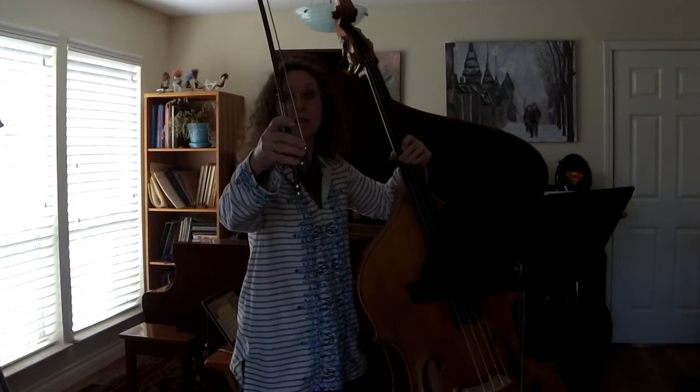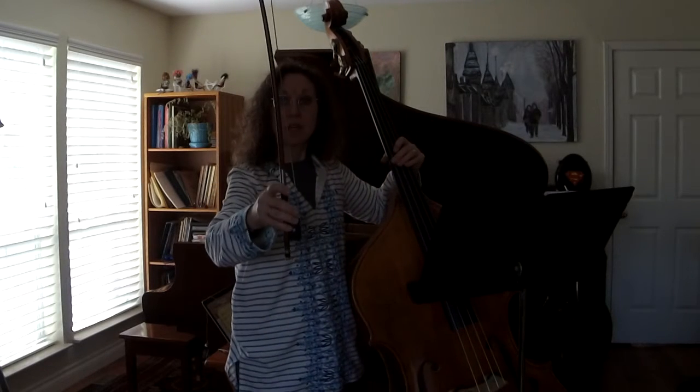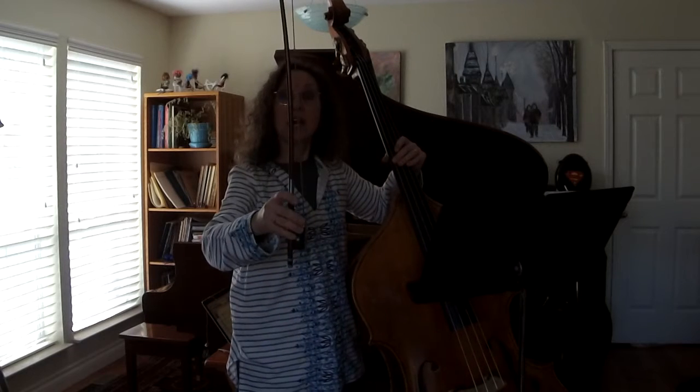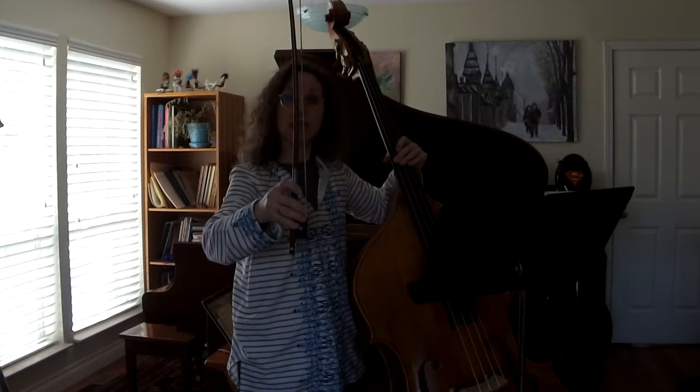So do that with me four times. Ready, go. Down, down, up, up, down, down, up, up, down, down, up, up.